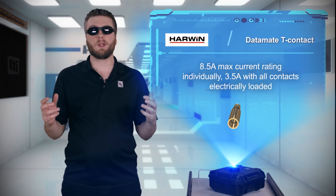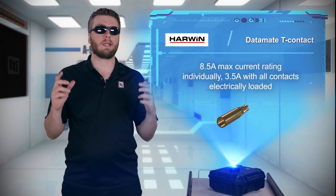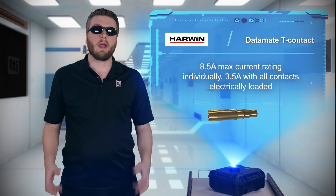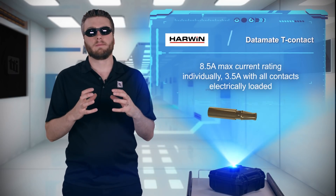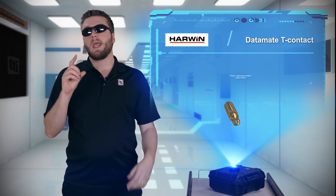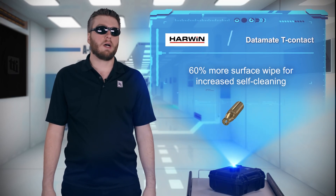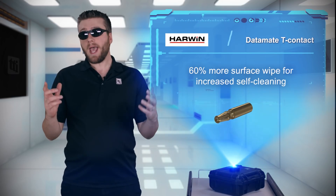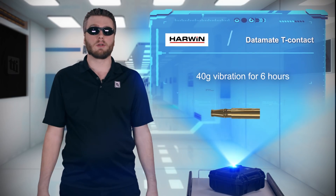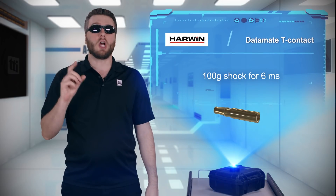That's a significant improvement over the 3.3 amp rating of the standard signal contact, and it helps designers meet power requirements with ever-tightening space constraints. The T-Contact also uses a six-finger design that increases surface contact and surface wipe area for improved contact reliability. In fact, the T-Contact can withstand 40G vibrations for six hours and 100G shocks.